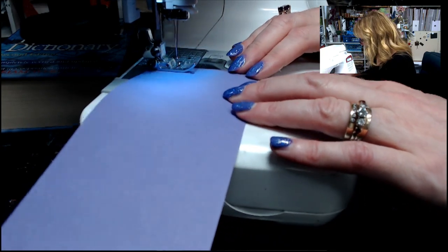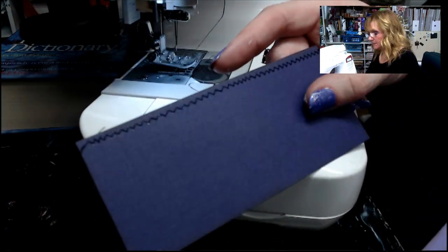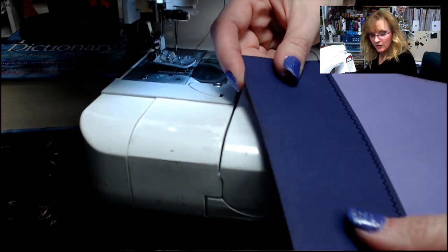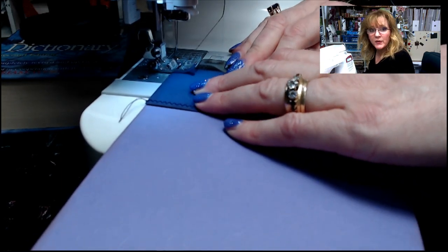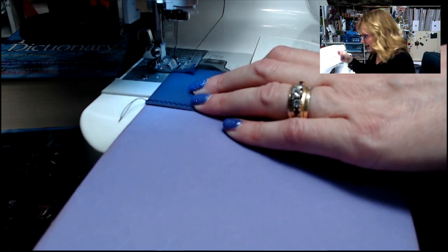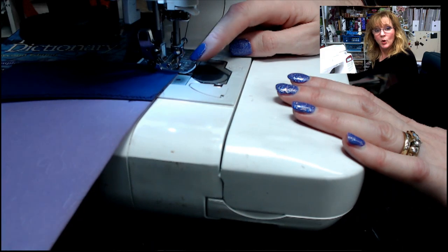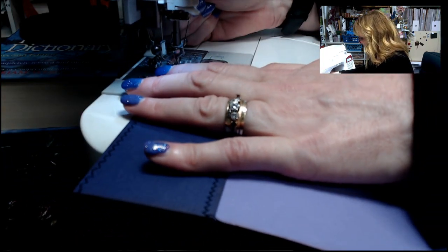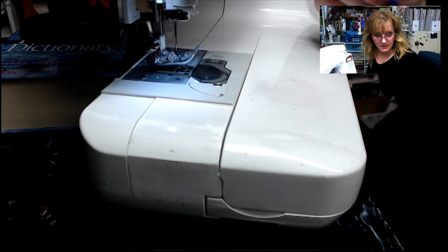I stitch across for decorative purposes because I like the look. After stitching the pocket piece, I line it up at the bottom of the inside cover and stitch across to keep it together. Be sure your glue is completely dry before sewing — wet glue will cause paper to tear and gum up your needle. When rotating at a corner, leave the needle down, raise the presser foot, rotate, then continue stitching.